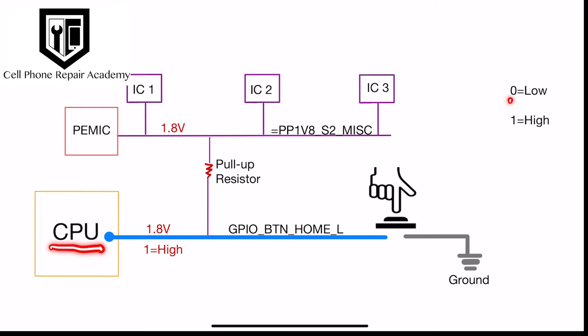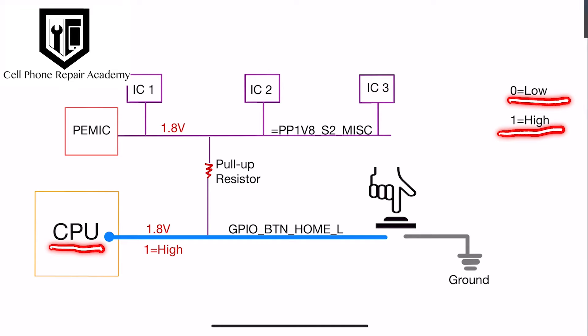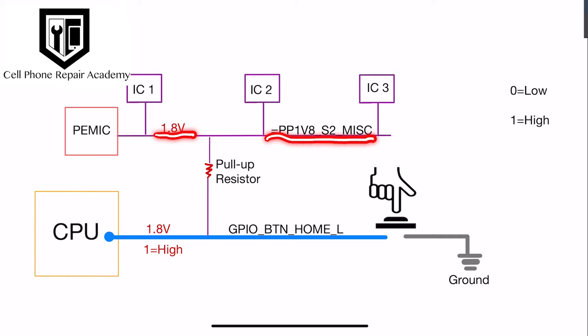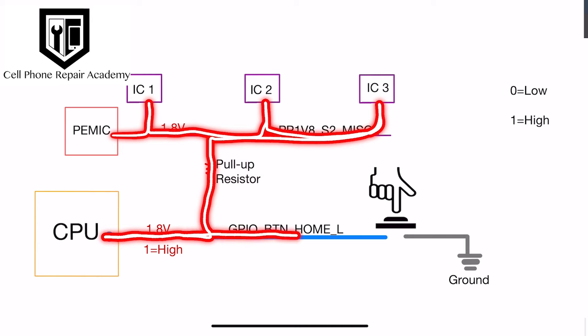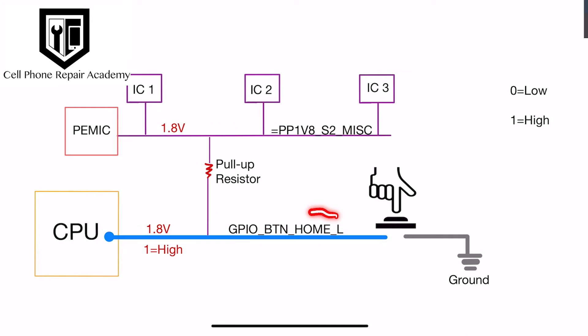In CPU language, zero means low and one means high. The power management PMIC generously delivers 1.8 volts through a line called PP1V8-S2-MISC, feeding various components on the motherboard, including the home button line called GPIO-BN-Home-L, signaling high or one to the CPU.